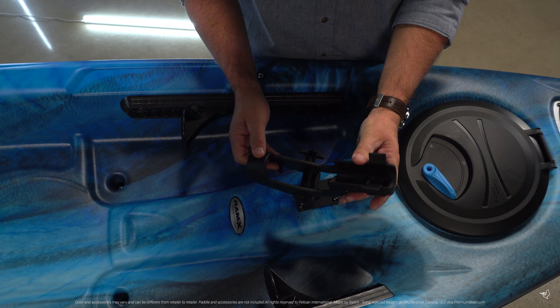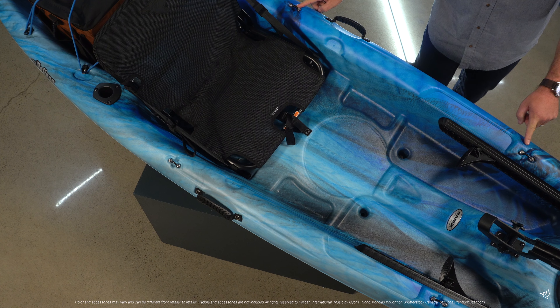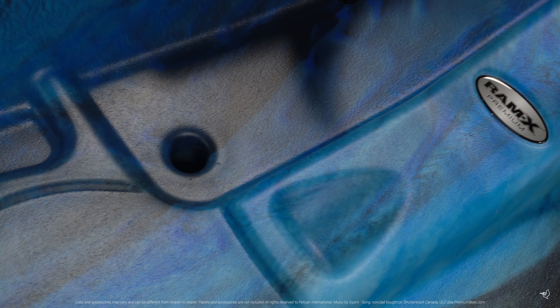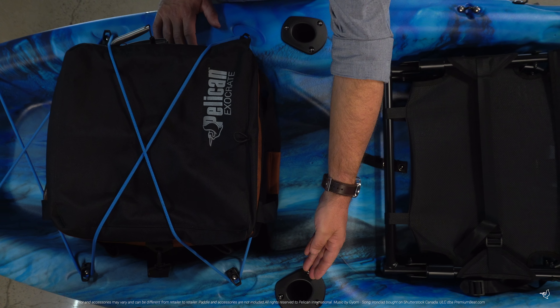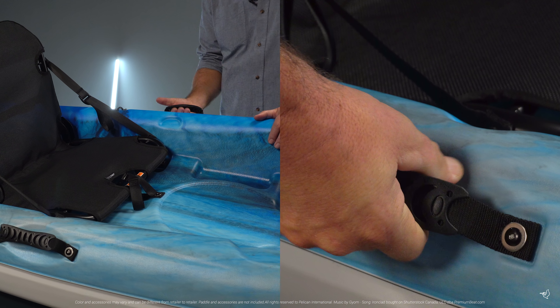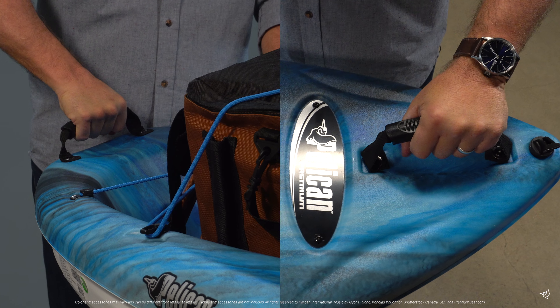The Icon 100 XP Angler comes equipped with a swivel rod holder, four accessory eyelets, a molded-in lay-flat bottle holder, and two rear flush mount rod holders. Two side carrying handles and two ergonomic handles make it easy for you to load and transport your kayak.